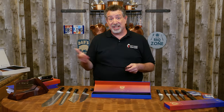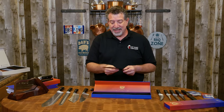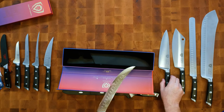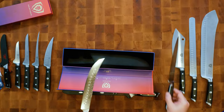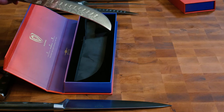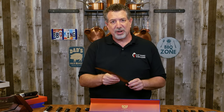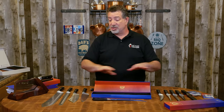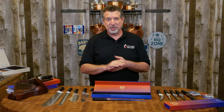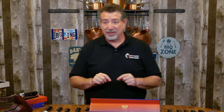I haven't used these yet — we'll see how they perform in future videos, so make sure you subscribe and stick around. The Gladiator and German steel knives have a 14 to 16 degree edge on each side. These Shoguns are 8 to 12 degrees — call it an average of 10 degrees on the edge. They're going to retain their edge for a very long time, but they will be a little more difficult to sharpen than the Gladiator.